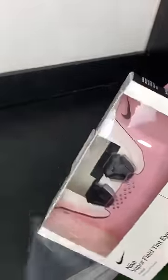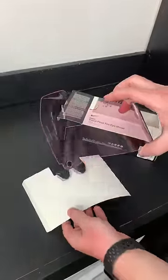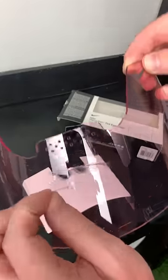Today we are looking at the new Nike visor that Nike just dropped. We got this from East Bay. It comes in three different colorways — we have the pink, but there's also a clear and then a black tinted version.